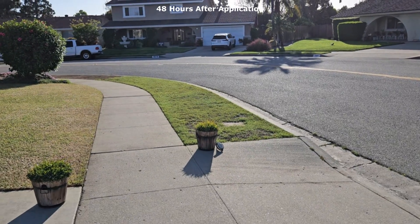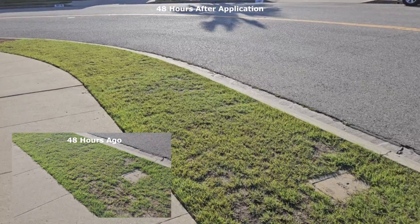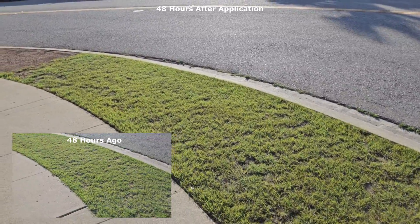It's been 48 hours exactly since I applied the iron to this parkway strip, and as you can see — it is not black. It's definitely a darker green. Up close, I would say this green is as green as I want it. If it gets any more green, it's going to start looking too green — unnaturally green, unnaturally dark.